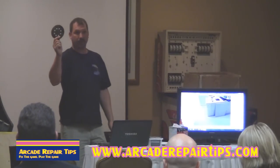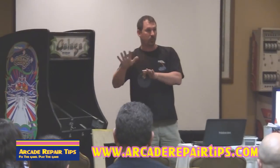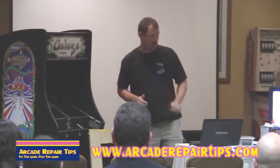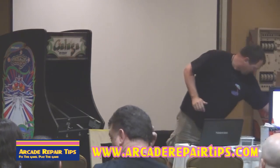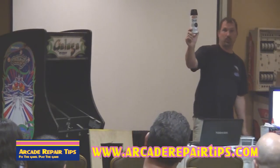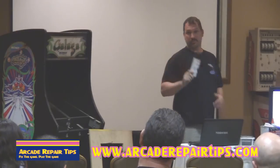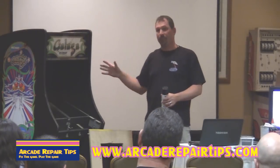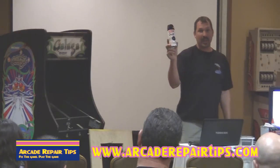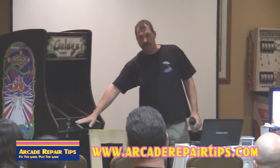Use 220-grit — real fine — so you can smooth out any raised spots from the rusted pieces. Use a brush, and now you've got a little bit of a rise in the paint. Here's a really good product — Krylon makes it. It has paint and primer combined, so instead of putting primer on, letting it dry, and then adding paint separately, it's all in one. It's about five bucks a can, but it makes these parts look really nice.